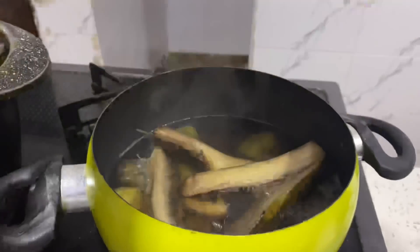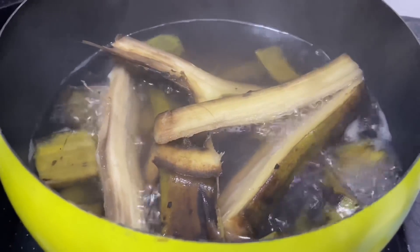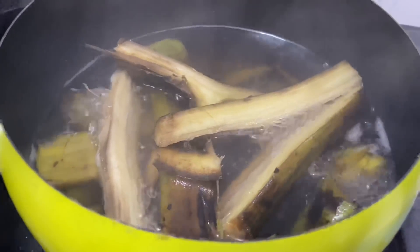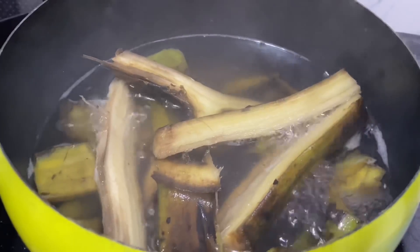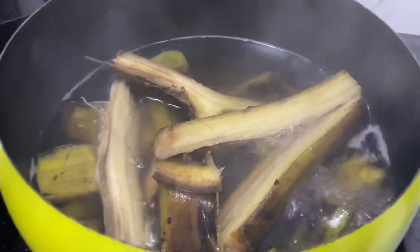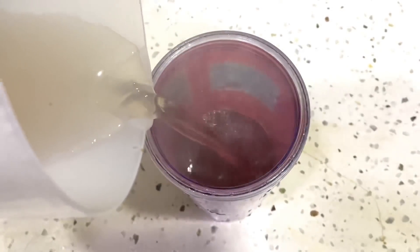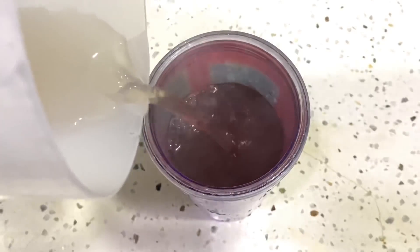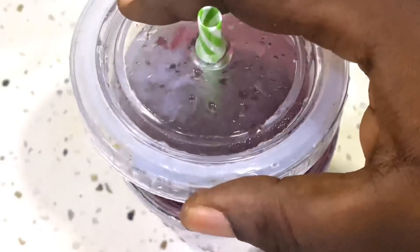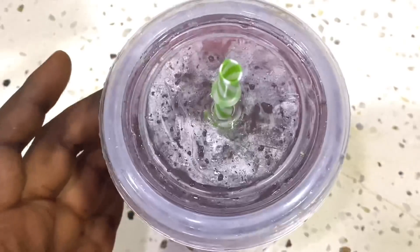This has been cooking for exactly 15 minutes. I decided to open it and see how it looks — the water is black. The taste is okay, not bad at all. I'm going to go ahead and pour it into a cup and allow it to cool before I drink. So this is the plantain peel tea — I'm going to call this a tea.